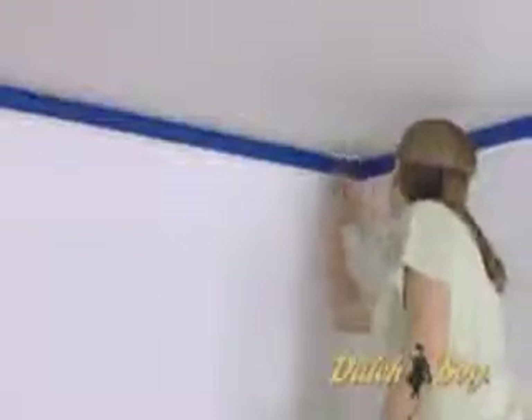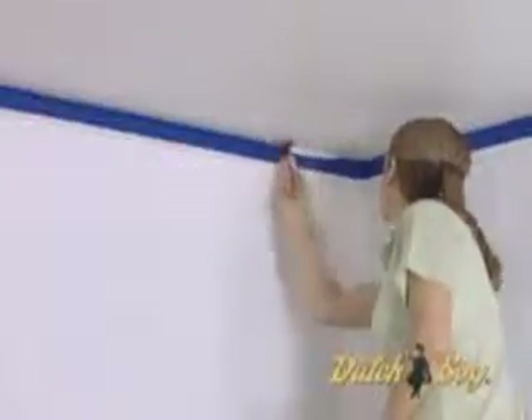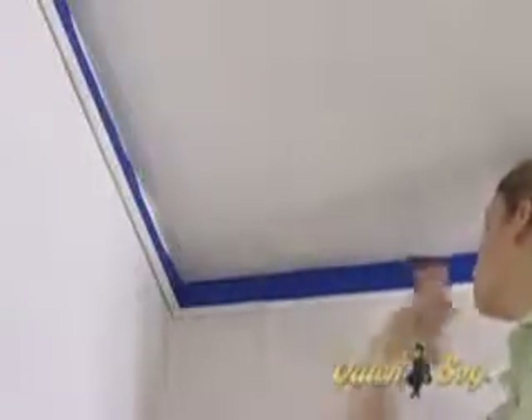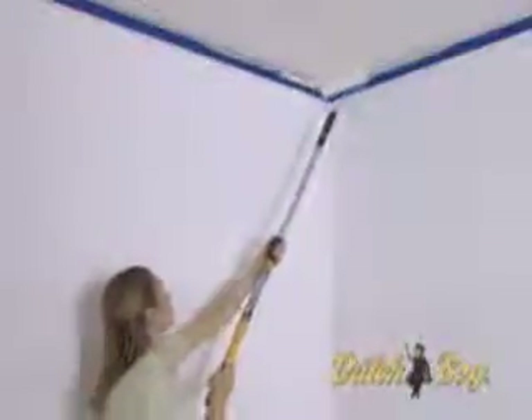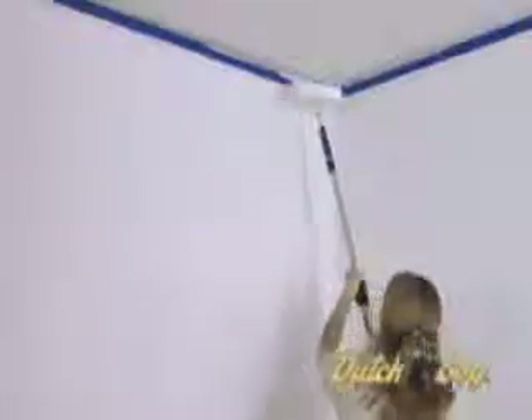Now you're ready to apply the top coat. Start by cutting in both edges of a ceiling corner. Brush one edge of the corner ceiling V, then the other edge of the V. Cut in a section about 2 feet by 2 feet total. Now, follow the same path along one cut-in edge with your roller, making sure you overlap the cut-in of your brush.